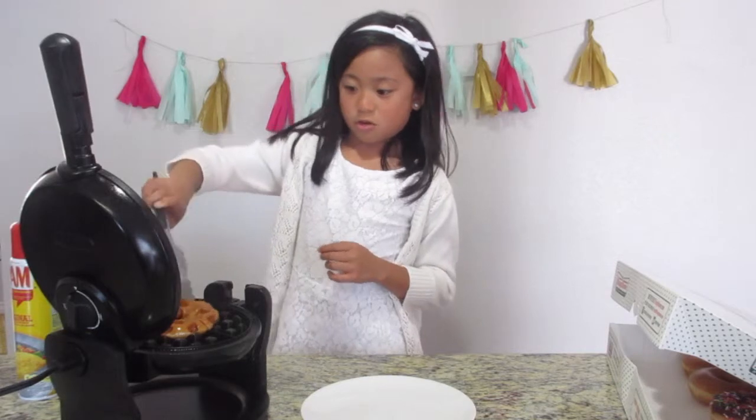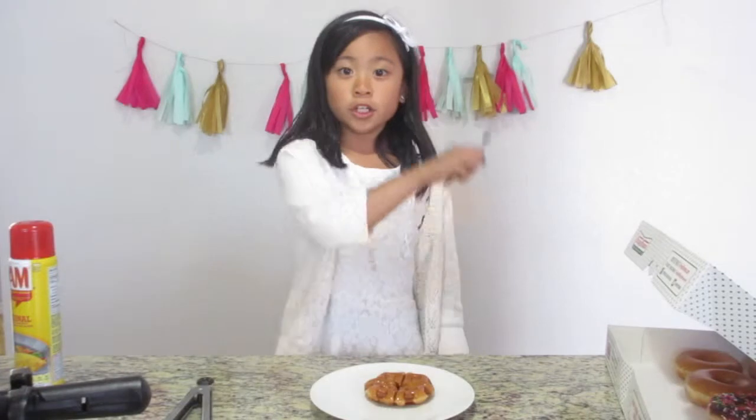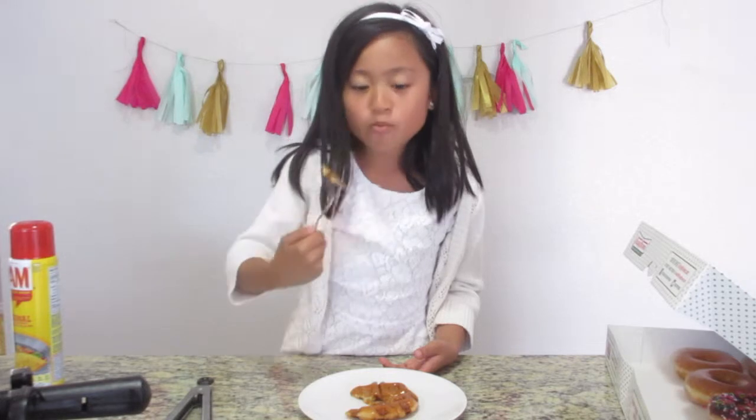Do you look pretty? It looks like a honey bagel. Tastes... mmm. It tastes like a donut, but in waffle form. And it is good. This waffle tastes a little crispier. I like that. And the glaze is kind of like honey.